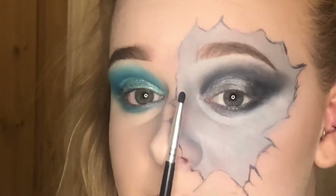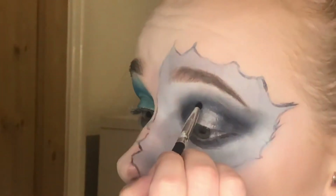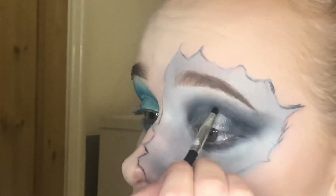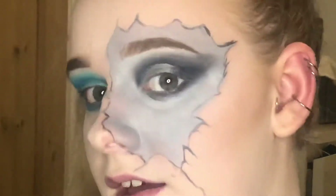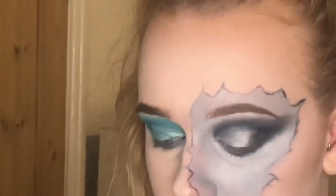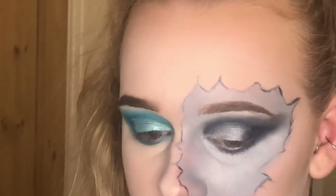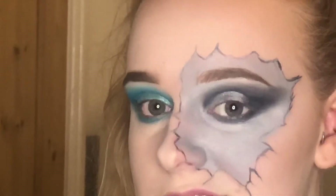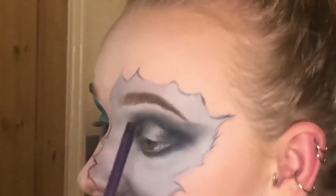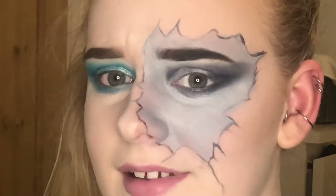Going back in with the tiny pencil brush from earlier and using a bit of black just to help neaten that up. I don't know how this is translating on camera but in person I quite like it — it's growing on me. I need to do something with this brow, so I'm going to take an angled brush, go in with black, and just curve my brow and see what happens.